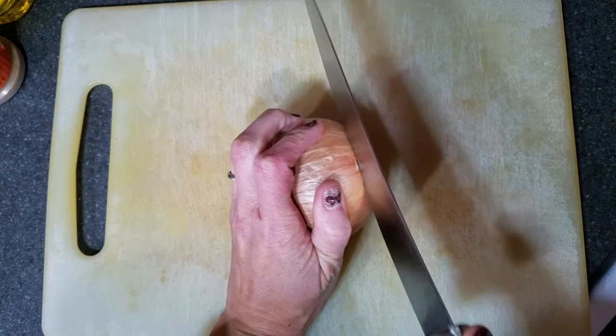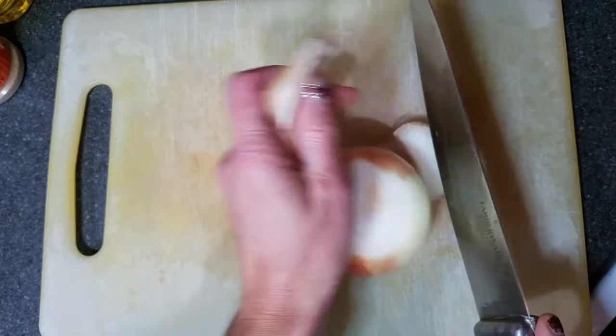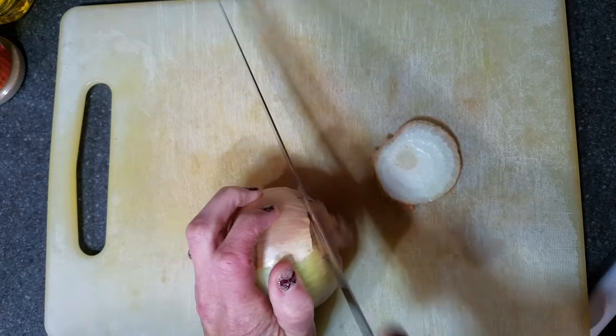Start by chopping one medium onion. I like to cut off both ends first and then cut it right down the middle, because that makes it easier to slice it into smaller pieces.